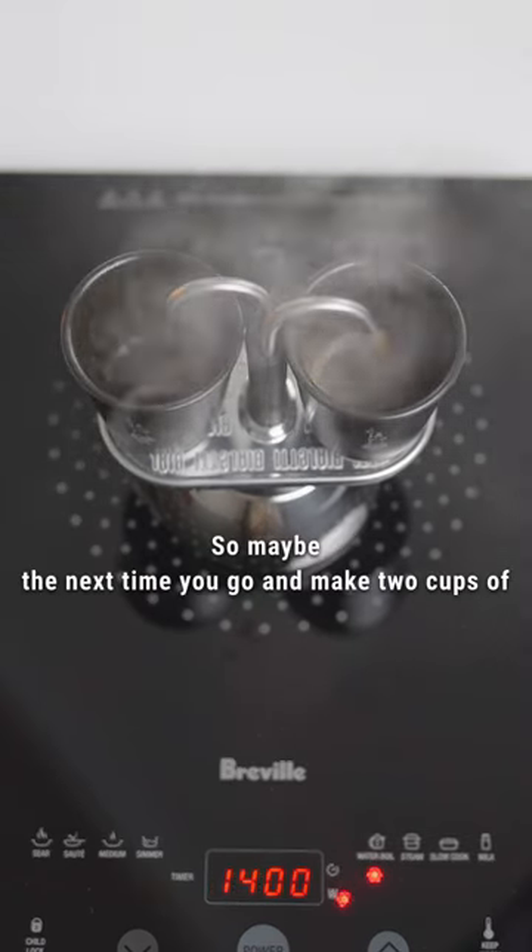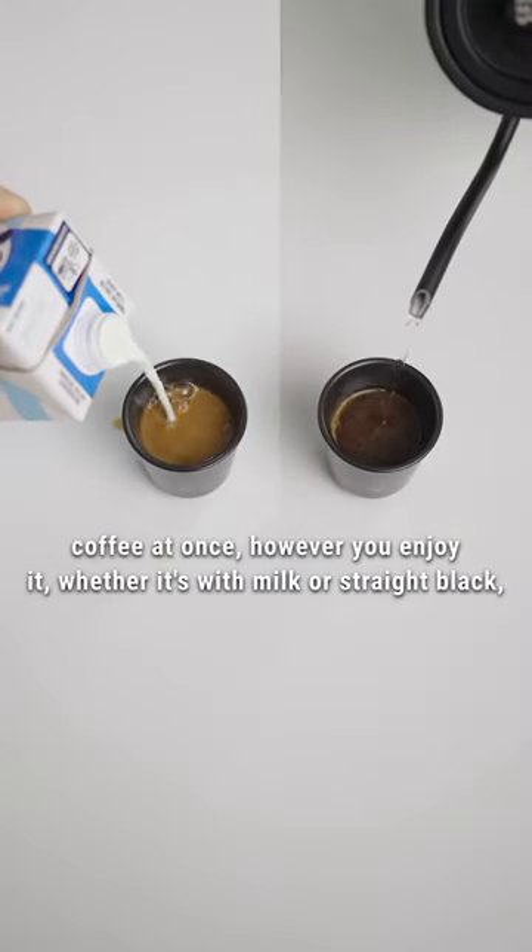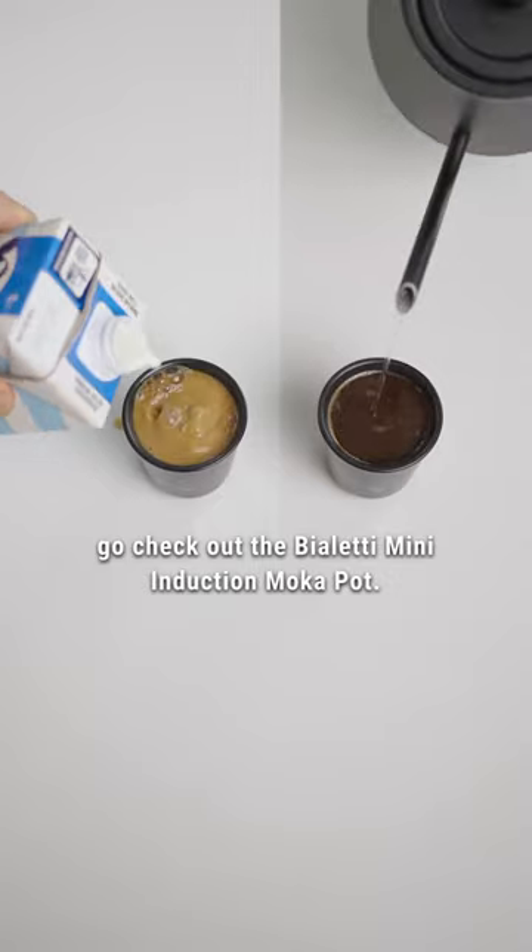So maybe the next time you go and make two cups of coffee at once, however you enjoy it, whether it's with milk or straight black, go check out the Bialede Mini Induction.